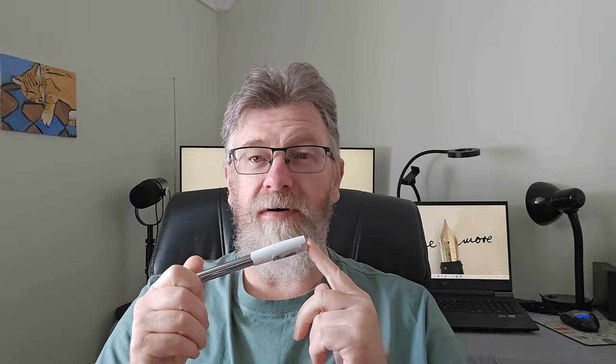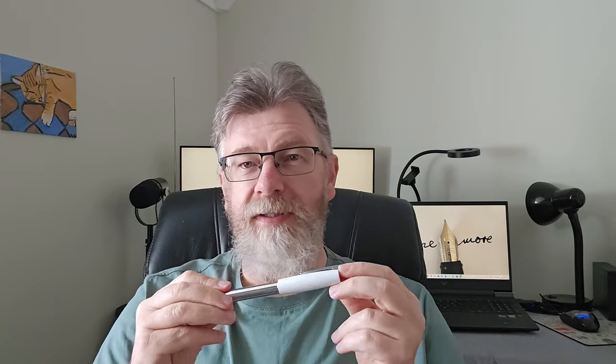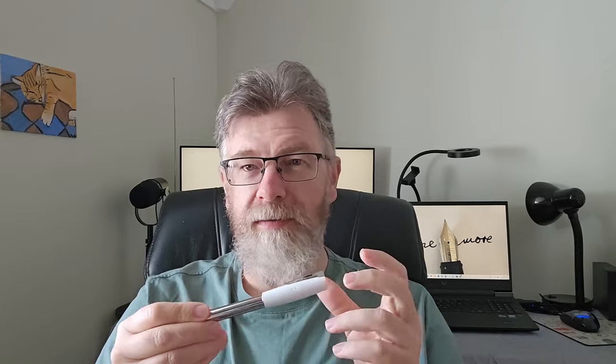Hello and welcome. Today we're having a closer look at the Faber-Castell Loom. This pen has an interesting design. If you have one of these, let me know — I'd love to know if people are really using these. I found this one; it's got a white cap, which I wasn't crazy about. I wanted something different but this is what I could find. It was on special so I got it at about half price. So we'll take a closer look, see how it writes, do a writing sample, and talk about what's nice or not so nice about this pen.